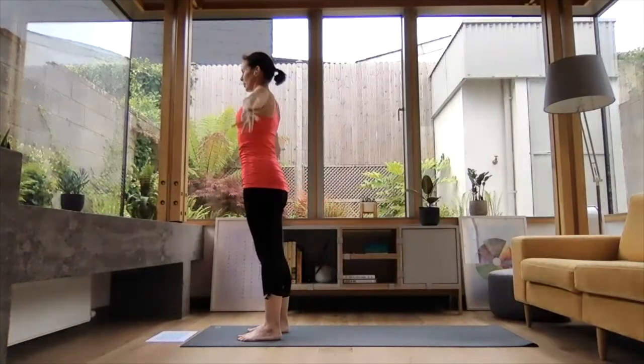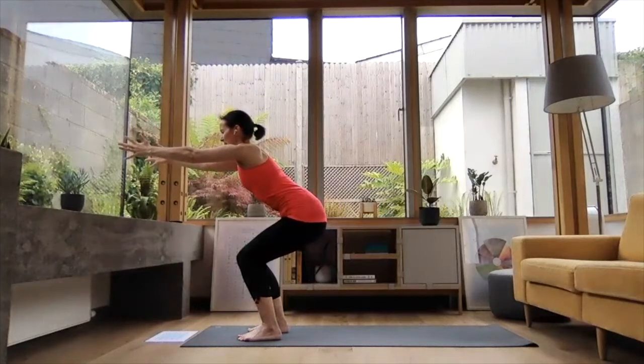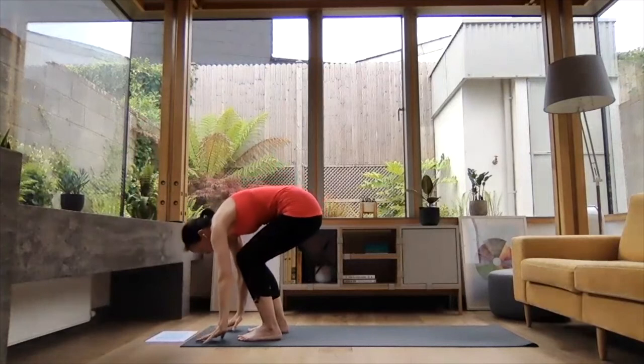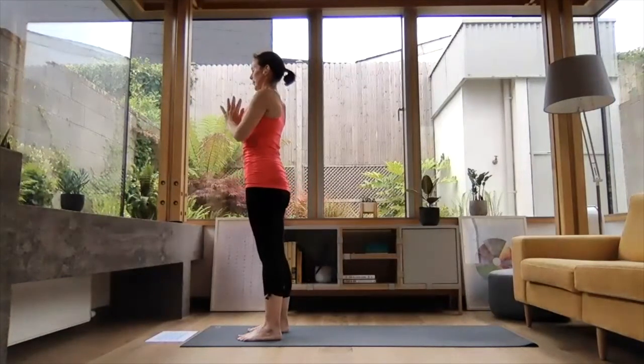Last round. Inhale, reach the arms up high. Exhale, bending at the hips — reach the arms forward or keep them up. Softening in the shoulders. Bringing your whole attention to the core, the strength of the legs. Lift the pelvic floor. And on your next exhale, folding down. Inhale, press into your feet, reach the arms up high. Exhale, hands down the midline in prayer position.